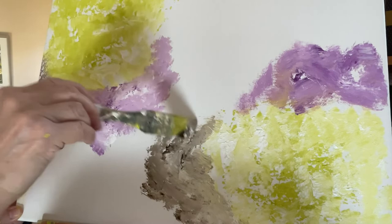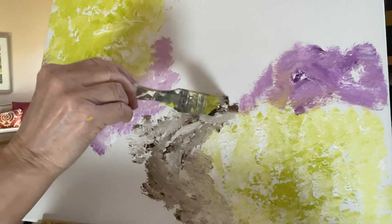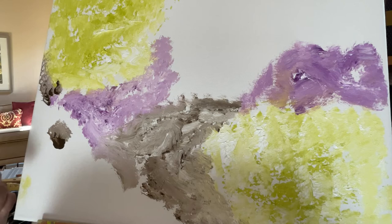So we've got some color down. If you notice, I didn't base coat this canvas — you could, but I just like the way the color works with the canvas and the texture of the canvas. If you base coat it, you won't have so much texture. It kind of looks like a map of the United States now, which you're not supposed to do — it's abstract — but that's okay.